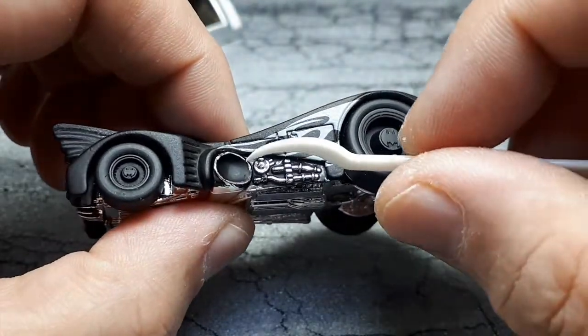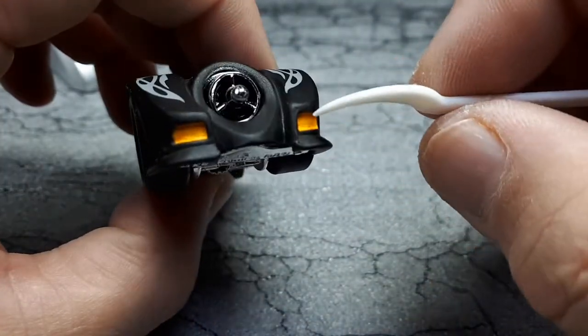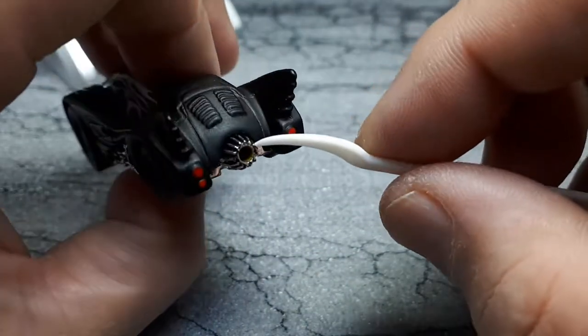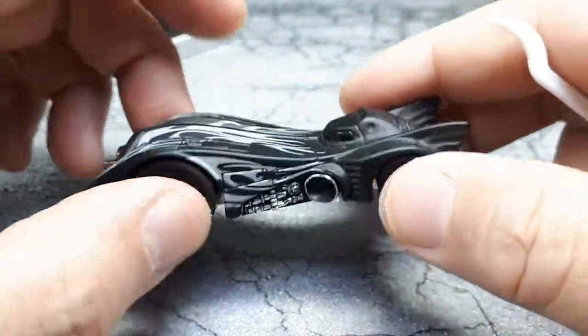I added some black paint near the Greeblies to make it look darker, some yellow in the running lights, red on the tail lights, yellow inside the engine, and black around the engine louvers. That's all the additional work I did.